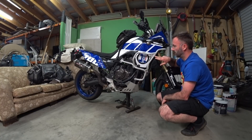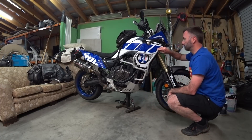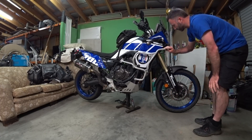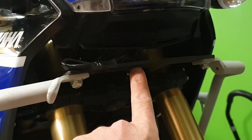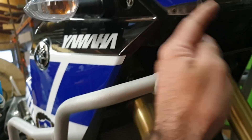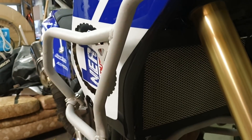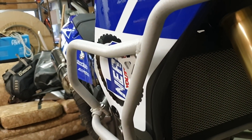What I like about these Outback Motortek bars — and there are a few bars that use a similar thing — is that they come right around the front of the bike and bolt up to the main frame up in here. To me that means if you have a big enough impact on the side, it has to rip the whole head stem off the bike, has to bend a whole lot of stuff. It seems like a very robust setup.